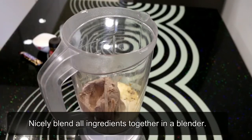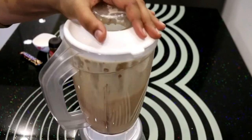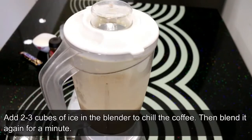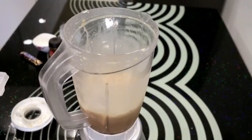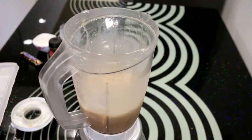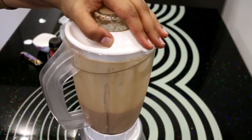Now we will mix all the ingredients and grind them together. Now we will add ice cubes — you can add as many as you enjoy. We will grind everything for about 1 minute.